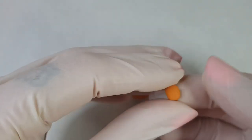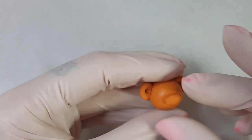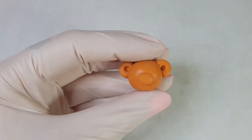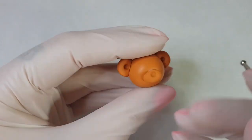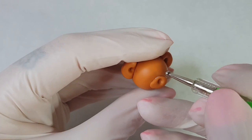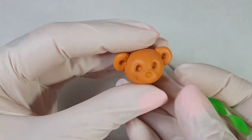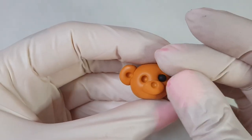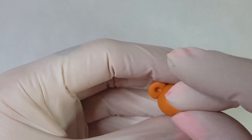Now use a dotting tool to gently press a hole into the center of each one of the ears. Now make the bear's nose — roll a small piece of clay into an oval and then flatten it out. Apply a little bit of bake bond and stick it on. Now use a dotting tool to make a hole for his nose and a hole for the eyes, and then you can begin to add all the details to his face. Roll the black clay for his eyes into balls and then roll his nose into an oval shape.